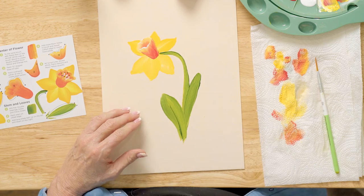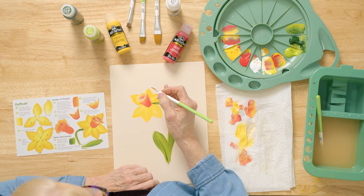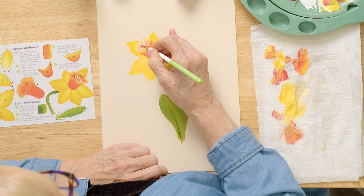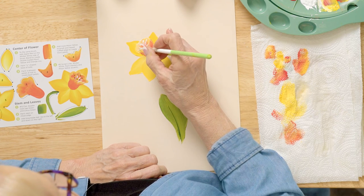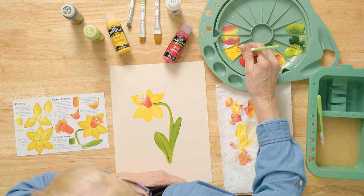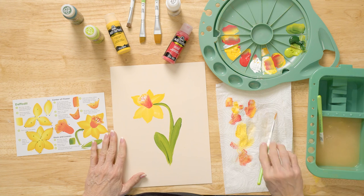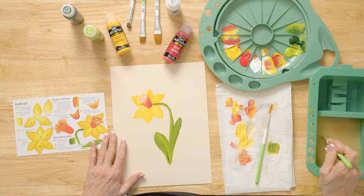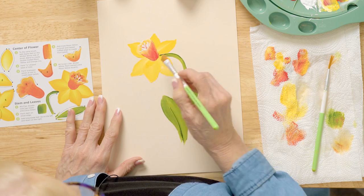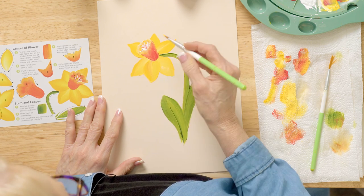Now let's do the center of this flower. I'm pulling these little white stamens in here — coming out and pulling with thick wicker white paint, not inky, that's what I mean by thick. Pull another one. Then come in with some yellow — a little bit of thick daffodil yellow — and just put it on the ends of these stamens. Pick up just a teeny bit of moon yellow and add a little right there. There we are.